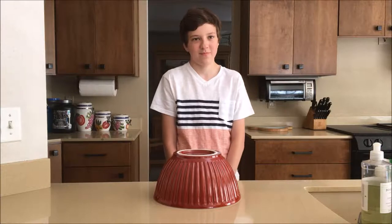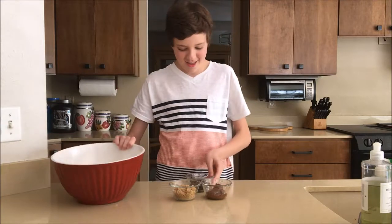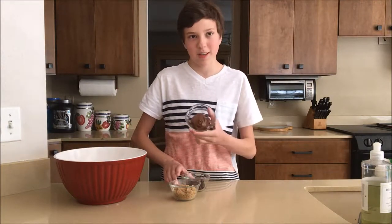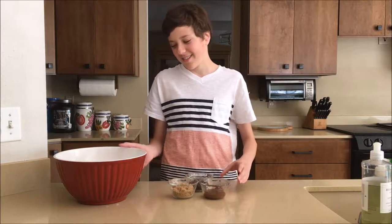All right, time to reveal Tyler's ingredients. Okay, I have chocolate chips. This is Nutella, I'm assuming. Nutella. And brown sugar? Yeah. You have five minutes to think of what you're going to do, and then we are going to get started.